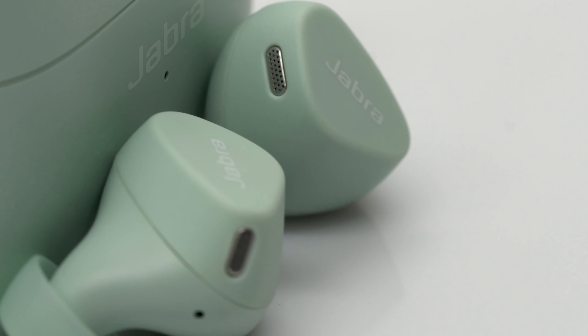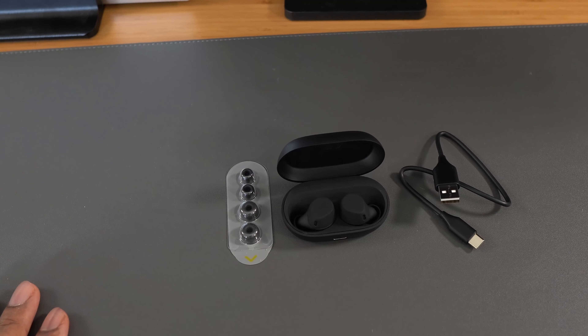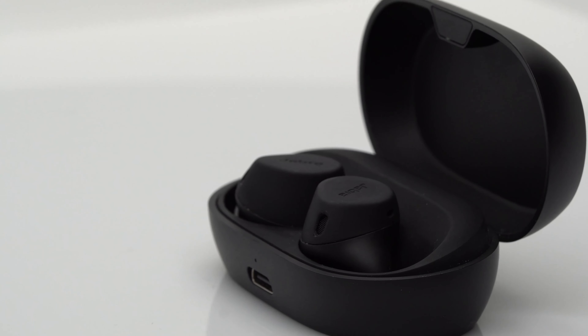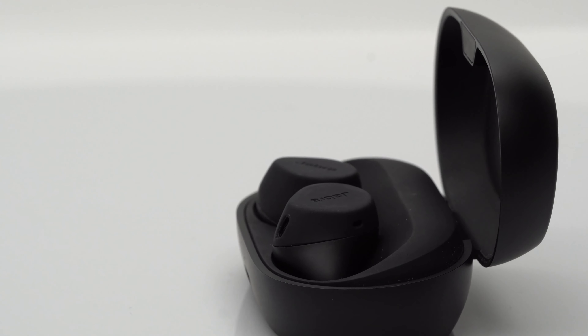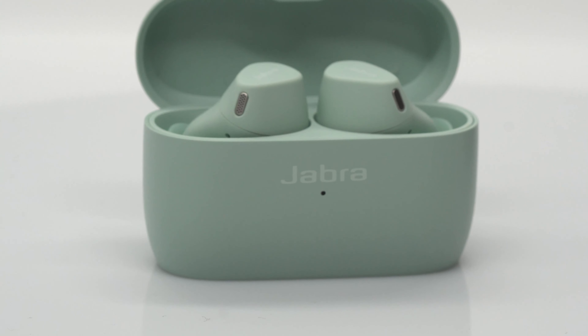The Elite 4 Active is definitely a more budget-friendly version of the Elite 7 Active. It does a lot of the main things that the Elite 7 does well, and it's actually pretty close in my opinion. But if you want the bells and whistles — the overall look, the shake grip coating, the personalization, the ease of use, the customization — then go with the Elite 7 Active. But if you want the basics: good mic quality, good ANC, nice fit and look, then go with the more affordable option of the Elite 4 Active.